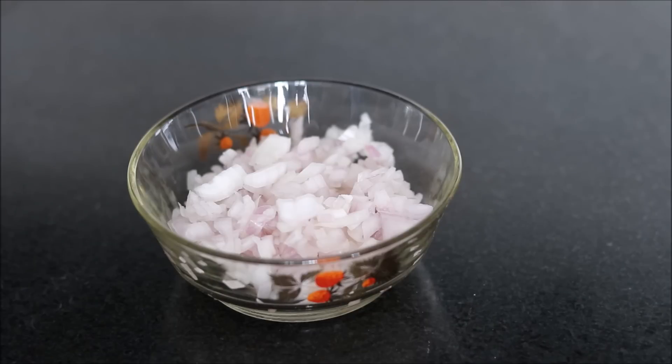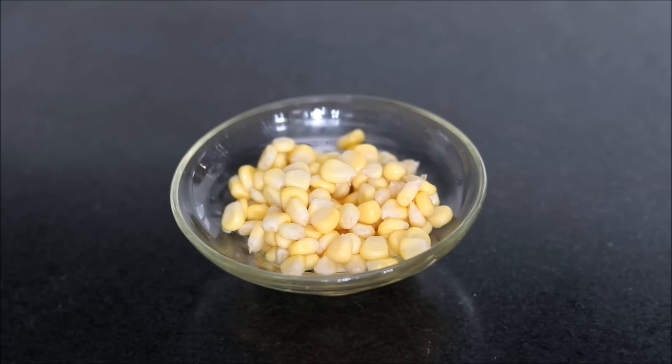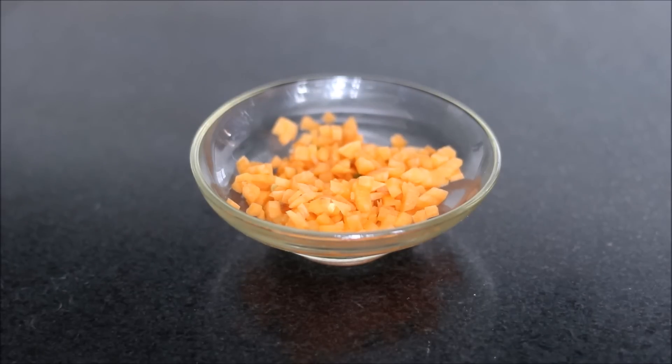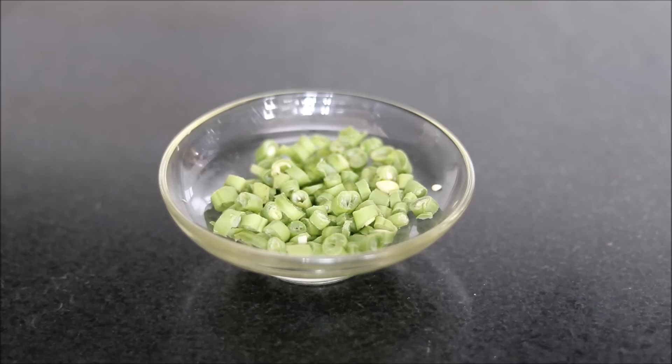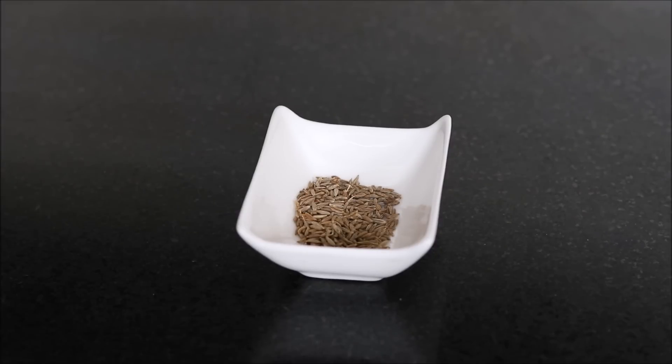Then we need a few vegetables. I have taken chopped onions, corn, chopped carrots, chopped capsicum, and chopped beans. We will also add cumin seeds or jeera. For spices, we will take salt and garam masala. You can even add red chili powder or turmeric powder as per your choice.